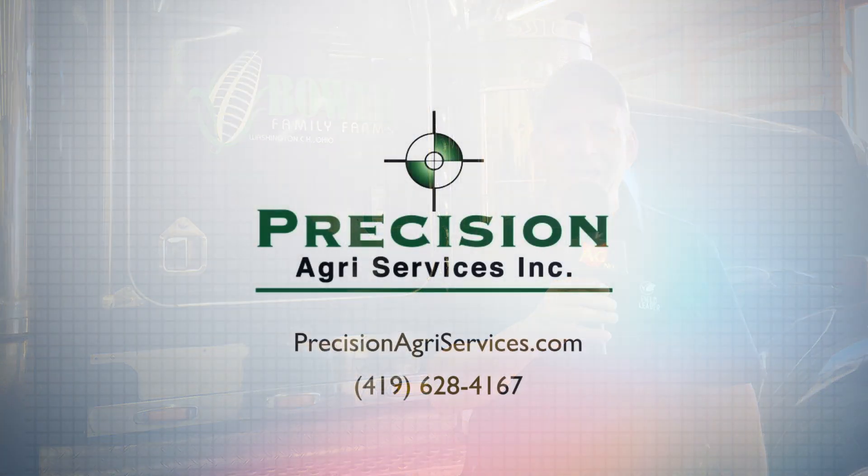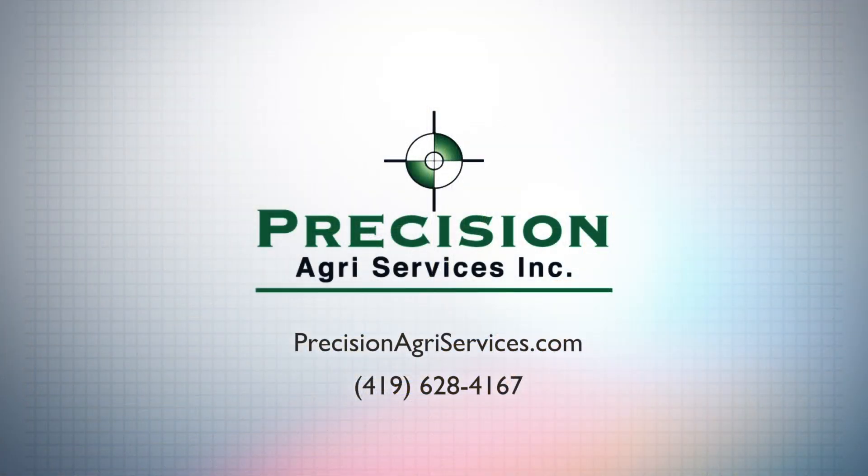Today's program brought to you by Precision Agri-Services Incorporated. Well, Jed, tell us a little bit about what we're doing here today. We're putting on a little pre-plant anhydrous ammonia this morning.